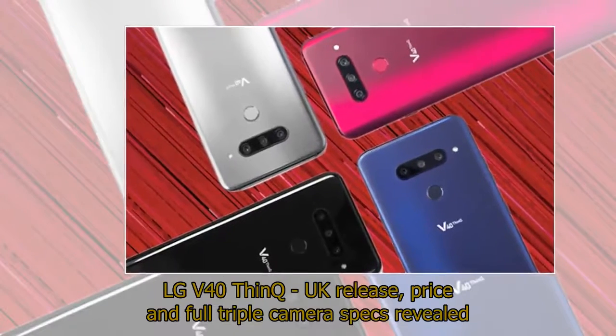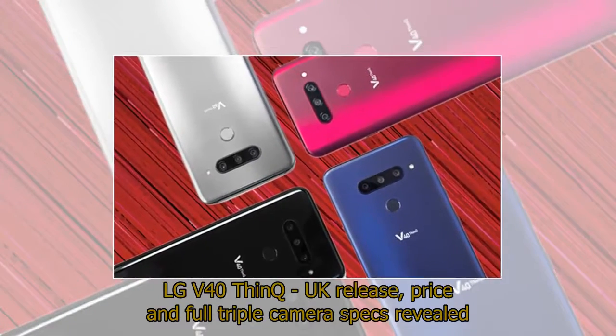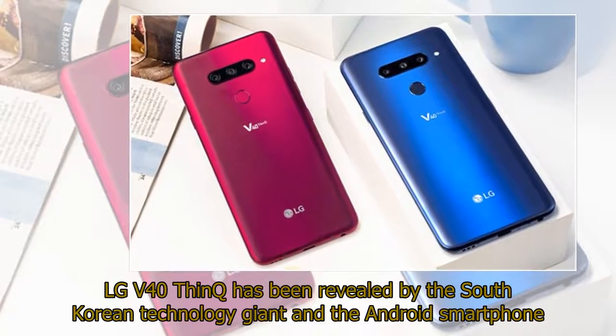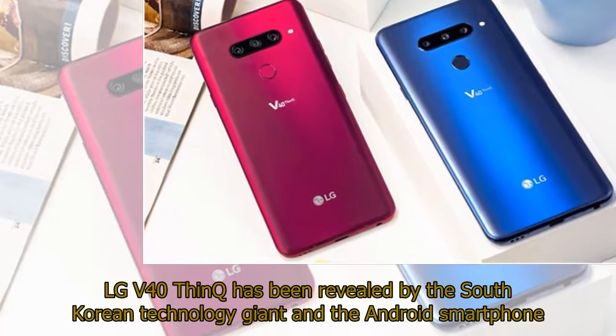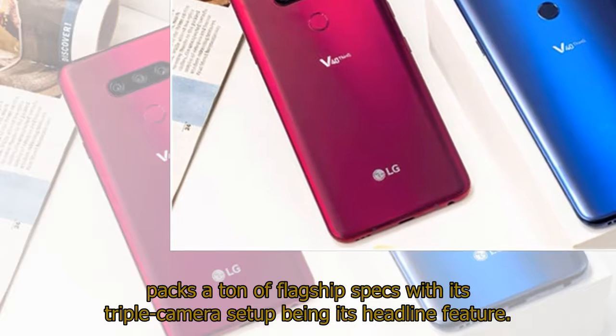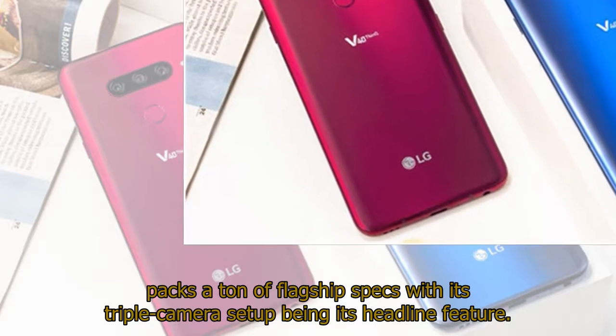LG V40 ThinQ UK release, price, and full triple camera specs revealed. LG V40 ThinQ has been revealed by the South Korean technology giant and the Android smartphone packs a ton of flagship specs, with its triple camera setup being its headline feature.